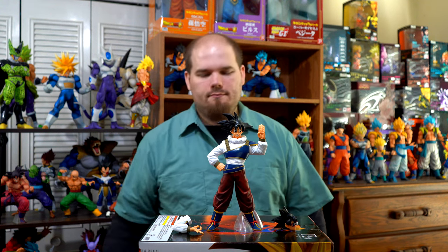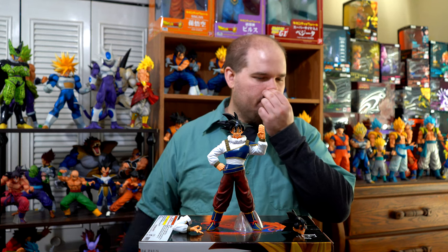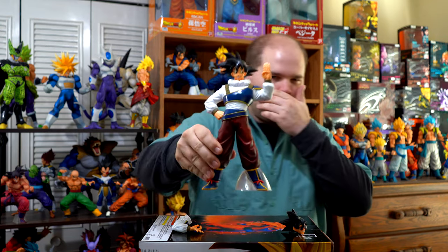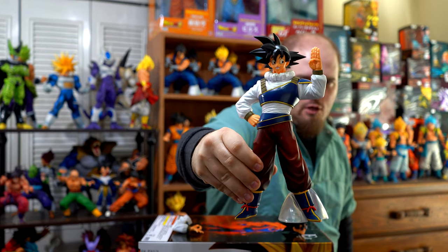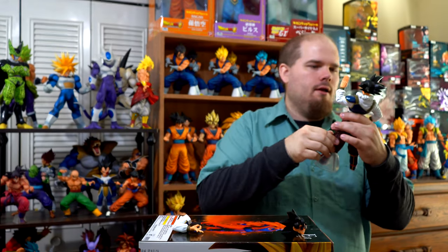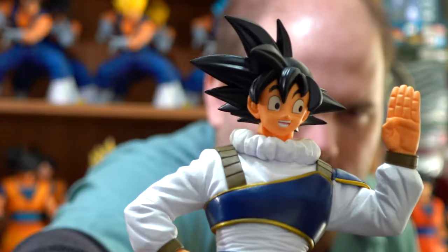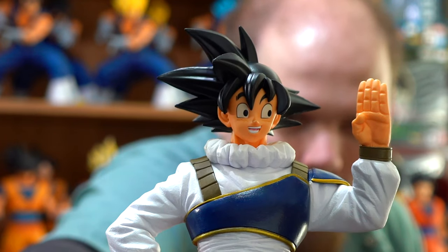Here he is put together. He stands at about 11 inches — between 10 and 7/8ths to 11 inches, he's 11 inches. Pretty sure they used the Super Saiyan version for this sculpt, so obviously the sculpt looks fantastic. They did a great job with this figure and they captured his likeness extremely well. Looks just like his anime counterpart.